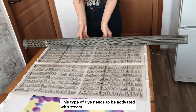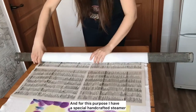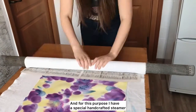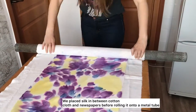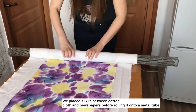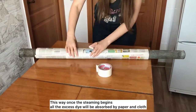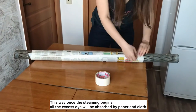This type of dye needs to be activated with steam, and for this purpose I have a special handcrafted steamer. We placed the silk between cotton cloth and newspapers before rolling it onto a metal tube. This way, once the steaming begins, all the excess dye will be absorbed by the paper and cloth.